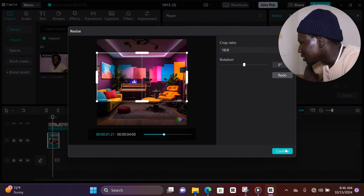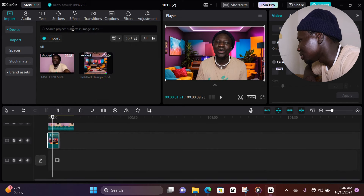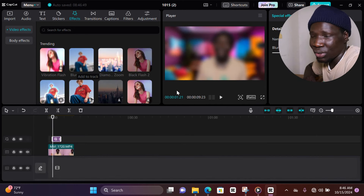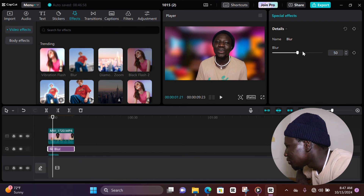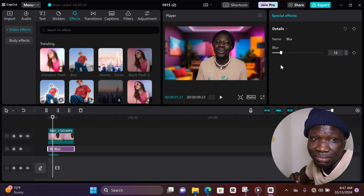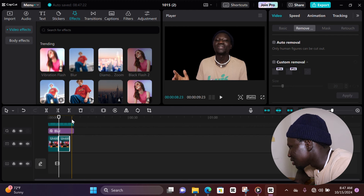The background video is a bit short, so we're going to duplicate it by copying it. Then we're going to add a blur effect — bring the layer down and set the blur to 15. When it's at 15 it looks cool, it's going to look real, trust me. Since the video is only about four seconds, duplicate the background again so it's long enough.